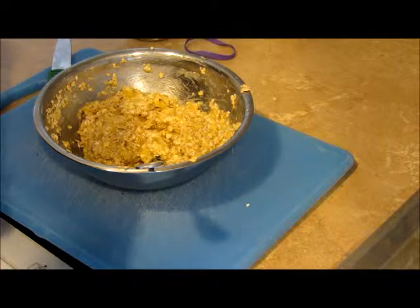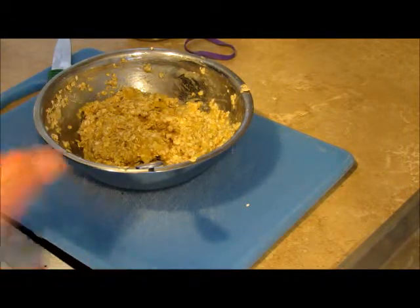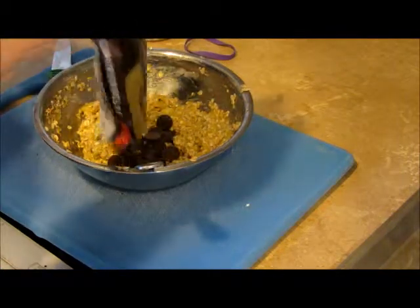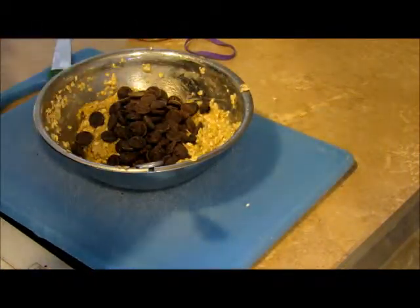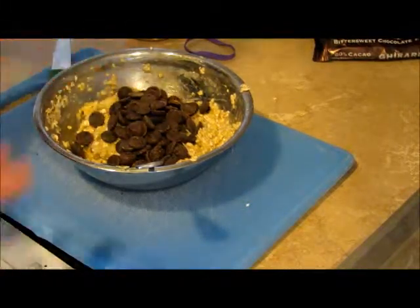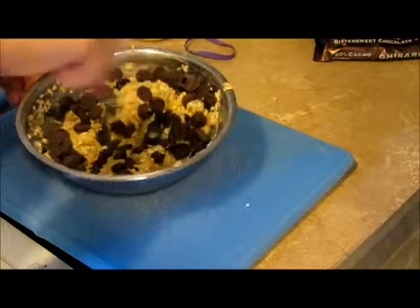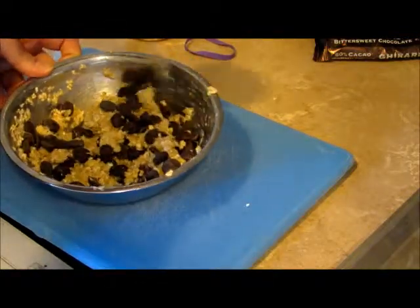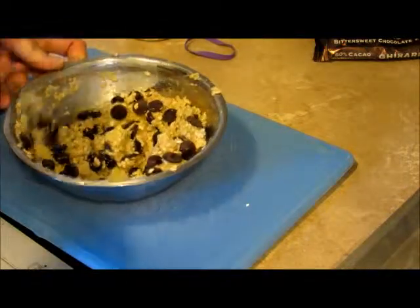Next you want to add some chocolate chips. Add however much you want, but not so much that it's almost entirely all chocolate chips. You want the higher percentage of dark chocolate — the higher the percentage, the darker the chocolate chips. Dark chocolate is very good for you, not in excess of course, but everything in moderation — healthy advice that I don't normally follow.